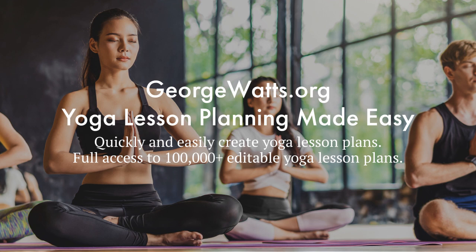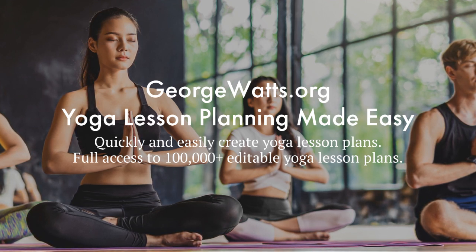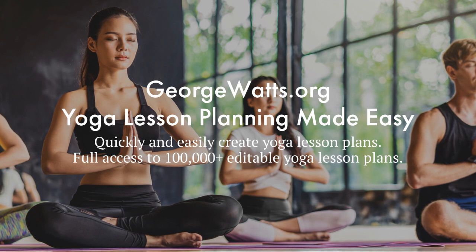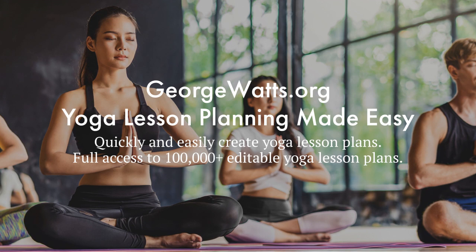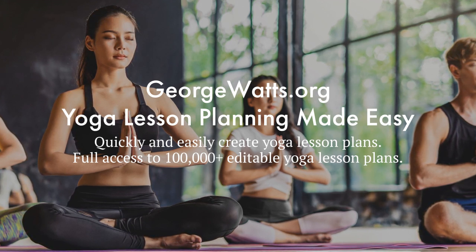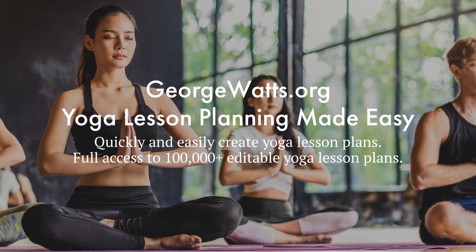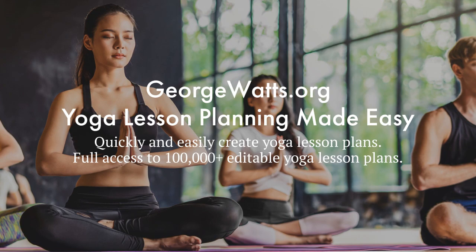I hope you enjoyed that face yoga exercise. If you're a yoga teacher or serious yoga student, you might be interested in my online yoga lesson planner. We've got over 100,000 editable yoga lesson plans and it makes your lesson planning quick and easy. If you're interested in finding out more, just go to georgewatts.org.